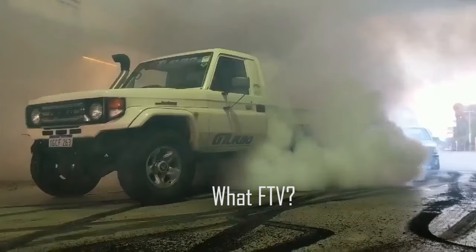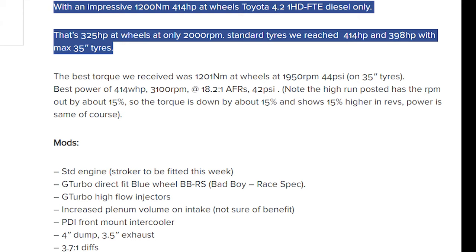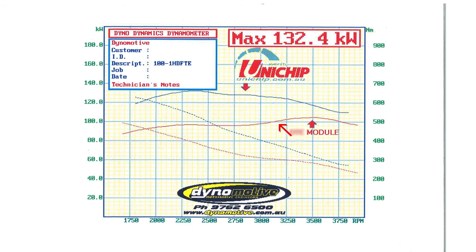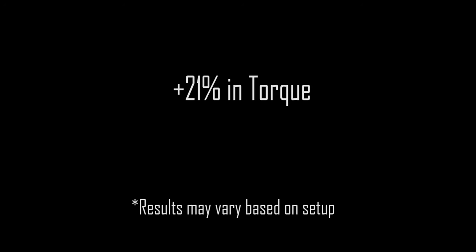They managed to squeeze an unbelievable 414 horsepower and an insane 1200 newton-metres of torque from a stock-block FTE. That is insane for a diesel. This was achieved with high-flow injectors, a front-mount intercooler, a less restrictive exhaust, and of course a much bigger turbo. For a more touring or towing setup, a remap is a viable option — a remapped ECU will net you about a 21% increase in torque, which shows just how restrictive the factory tune was.